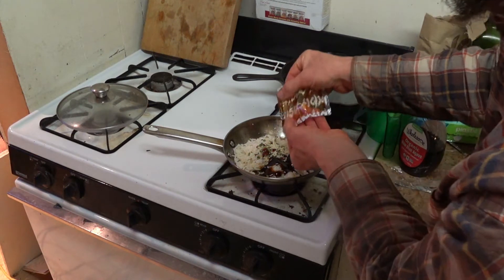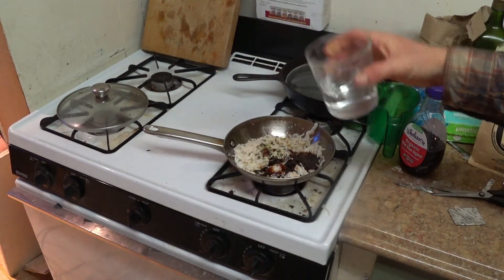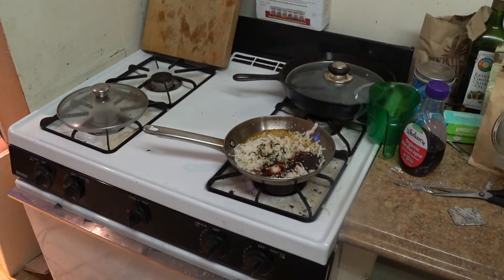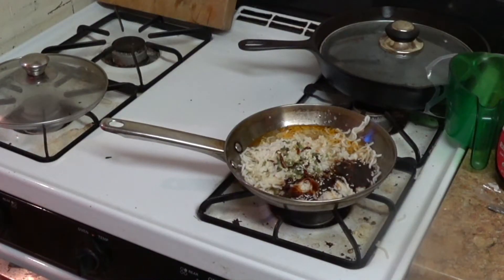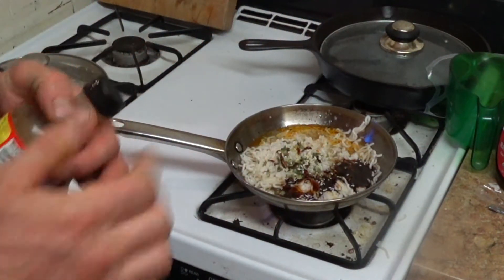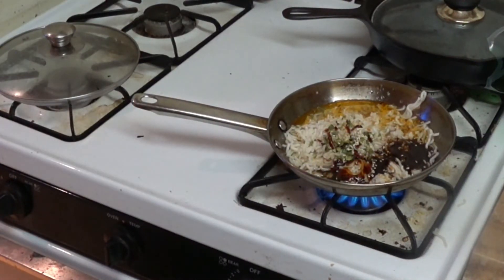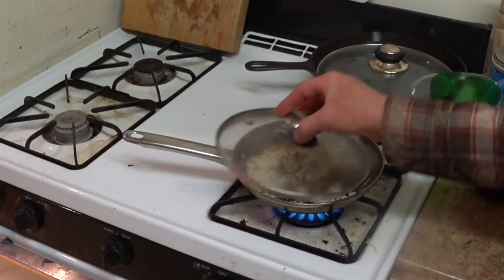Pour the sauce on there. It calls for two tablespoons of water — approximately two to four tablespoons. I put two in, whatever came out, it really doesn't matter. I'm also gonna add some liquid aminos, just to make it a little more zesty, and then fry it up.